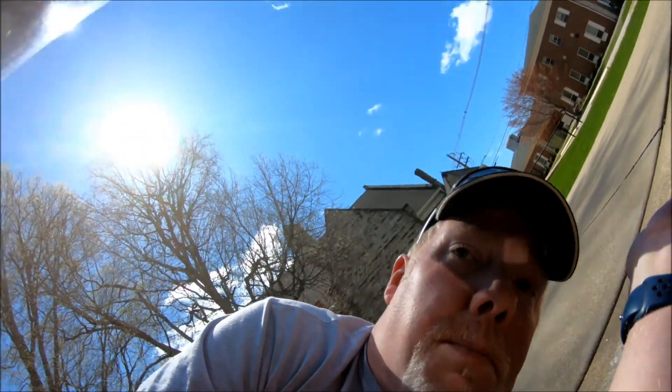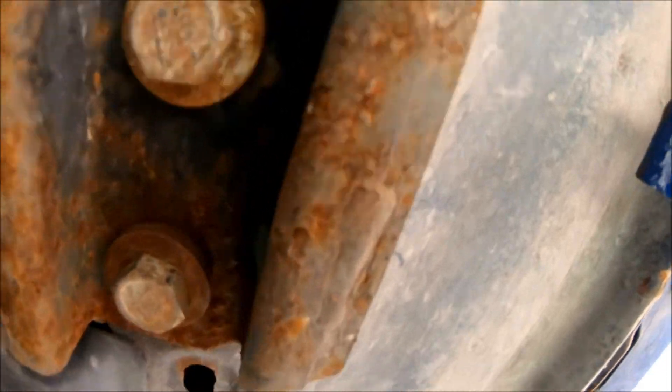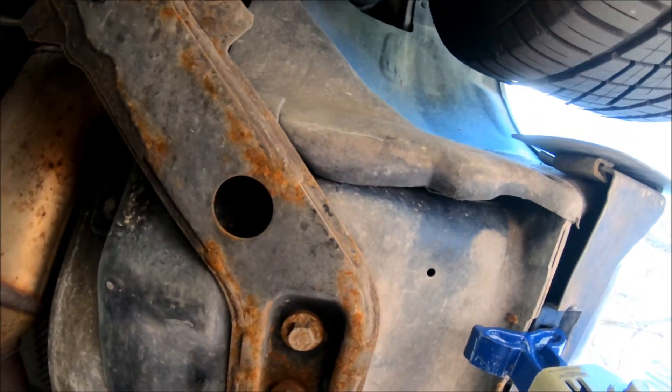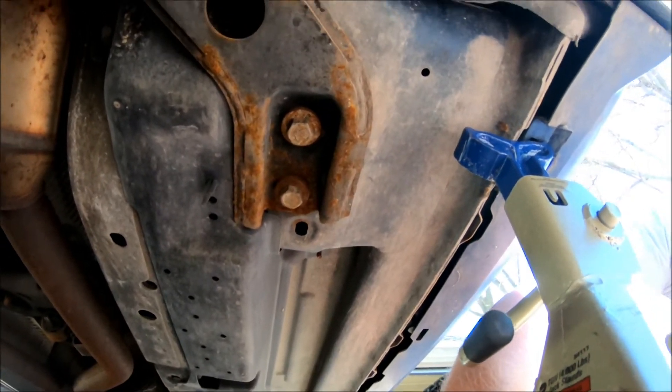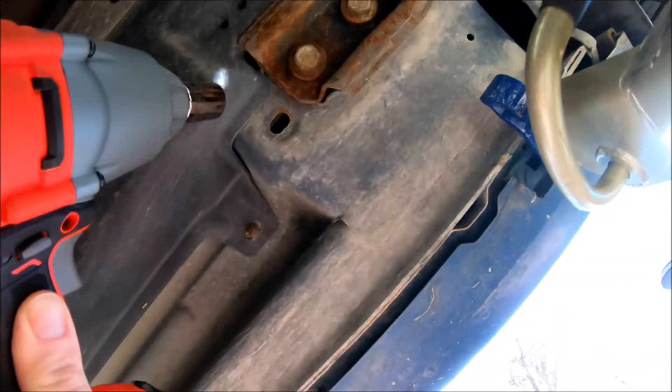I'm going to get it on jack stands and check in after a bit. Time to start getting those 18 millimeter bolts. Got the two bolts loose, now let's get the jacking rail slid into place.